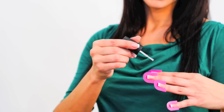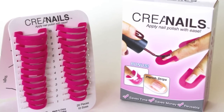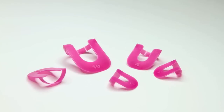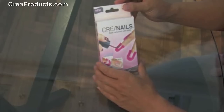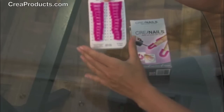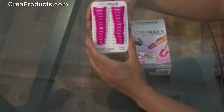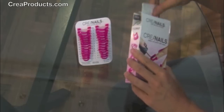How to Create French Tips. We will be using CREA nails to paint. It comes with a total of 26 stencils, one set for each hand. We also included these guided strips for that French look.